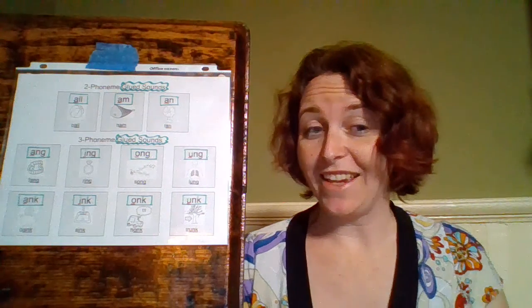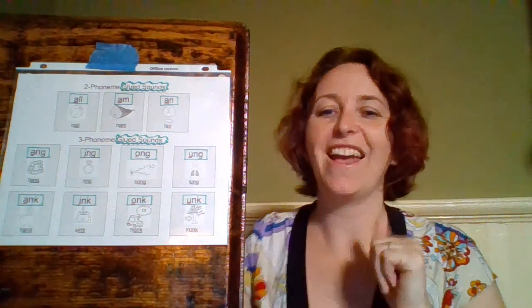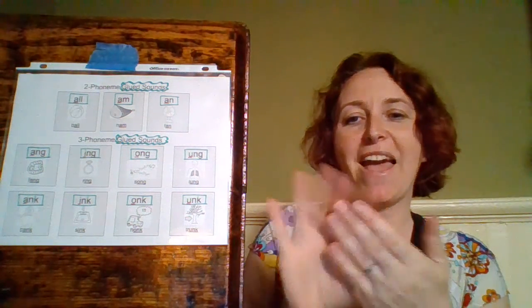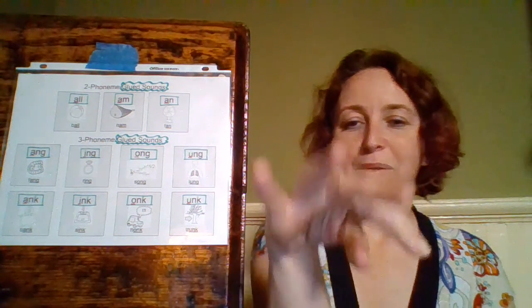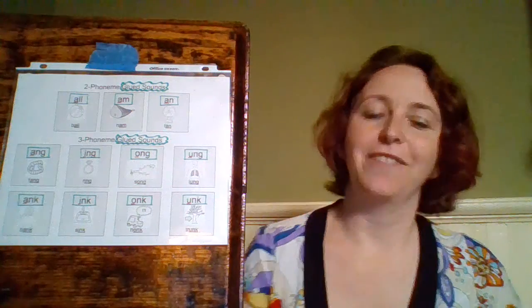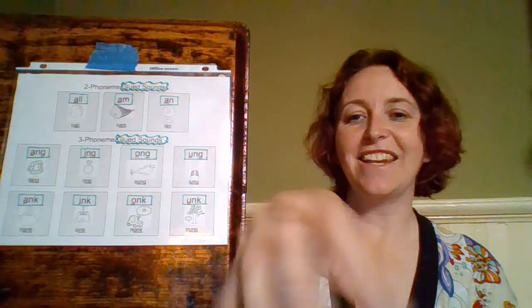Our words for our N-K sounds: A-N-K — 'bank', 'ank'; and I-N-K — we're going to turn off the sink. I-N-K — 'sink', 'ink'.